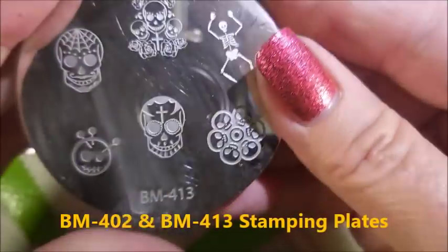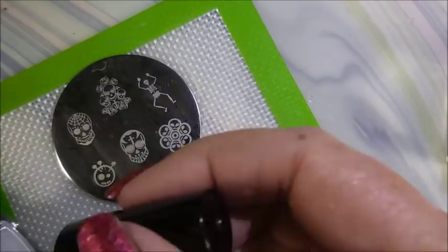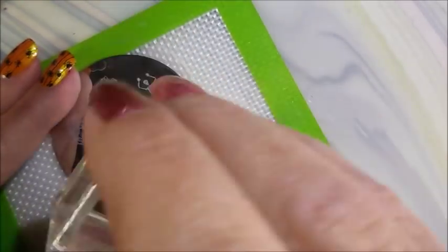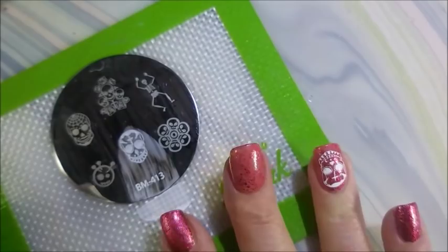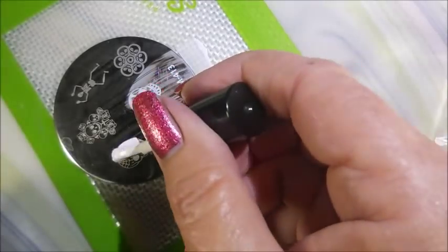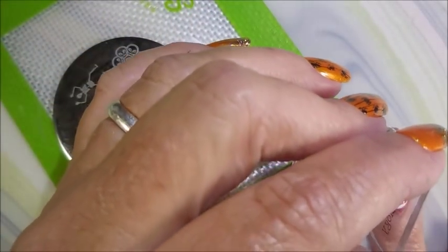Capping that free edge — I'll be stamping with the Born Pretty white polish and MB 402 and Bundle Monster BM 413. I've got a bunch of stampers out — the new Maniology and some of the AliExpress ones. I'm going to use this little skull on my two accent nails. I don't think I used the same skull — I think I used two different ones. I'm going to stamp these in white before we head on to the other part of this manicure, because there's just all kinds of stuff going on with this one.